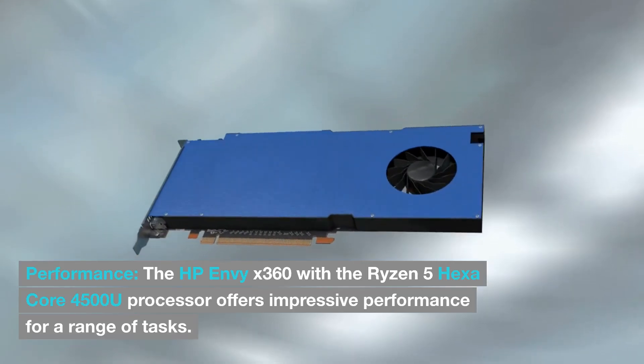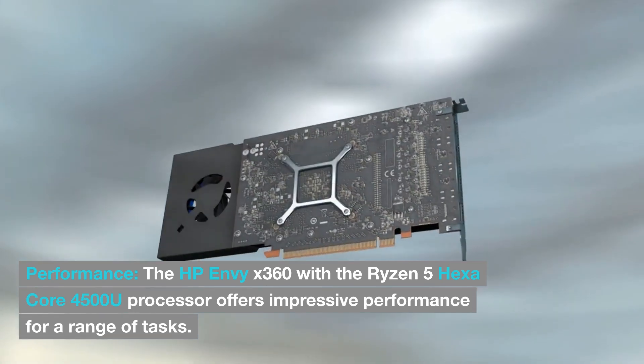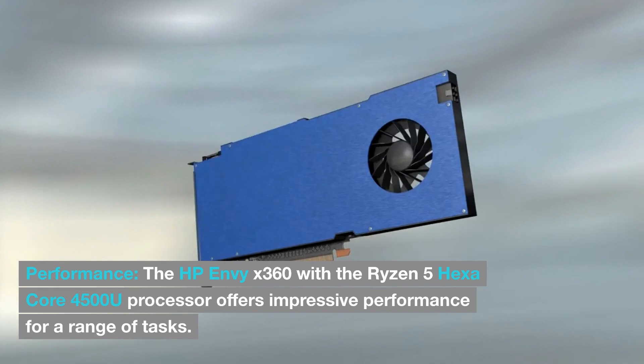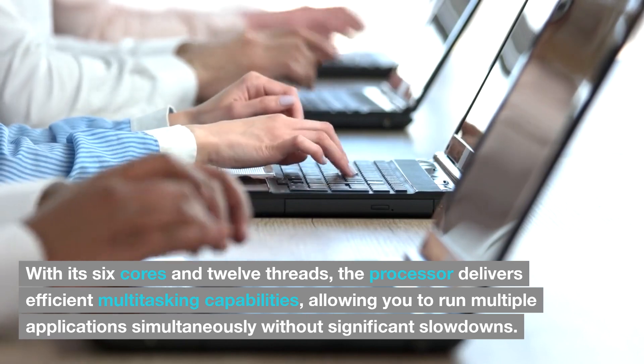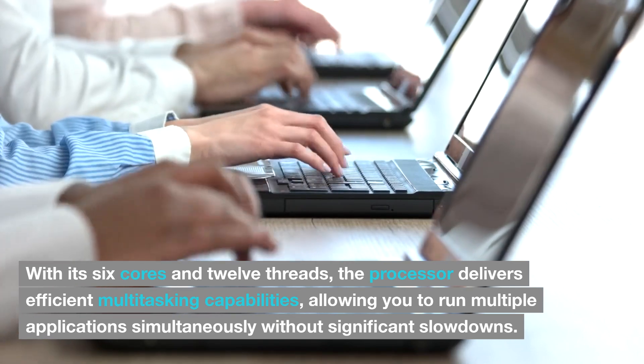The HP Envy X360 with the Ryzen 5 Hexa-Core 4500U processor offers impressive performance for a range of tasks. With its 6 cores and 12 threads, the processor delivers efficient multitasking capabilities, allowing you to run multiple applications simultaneously without significant slowdowns.